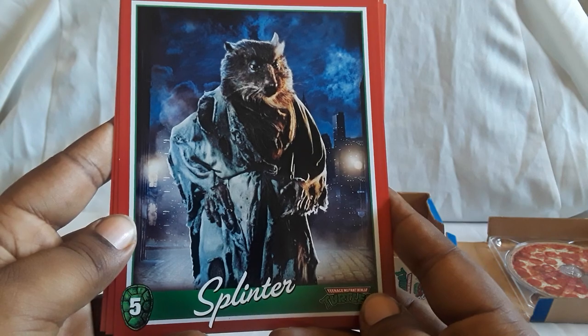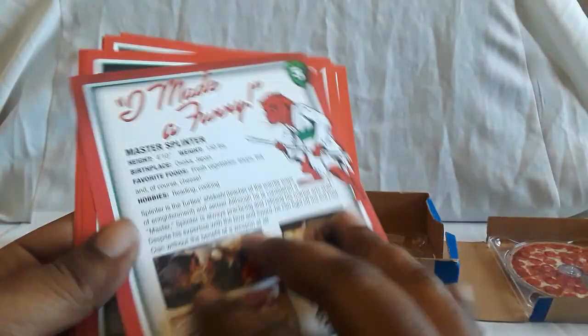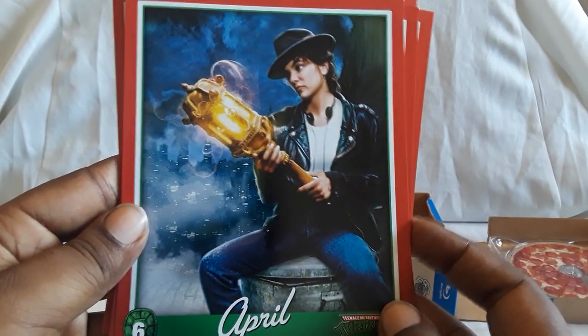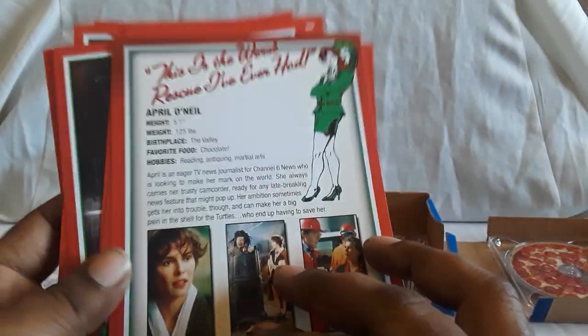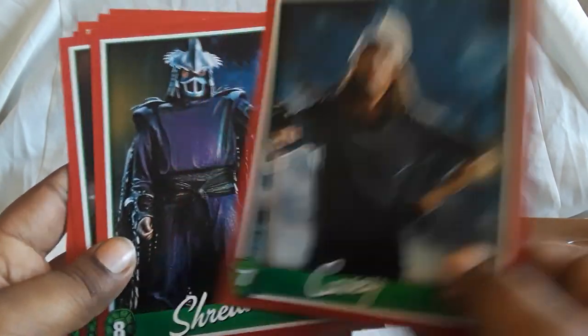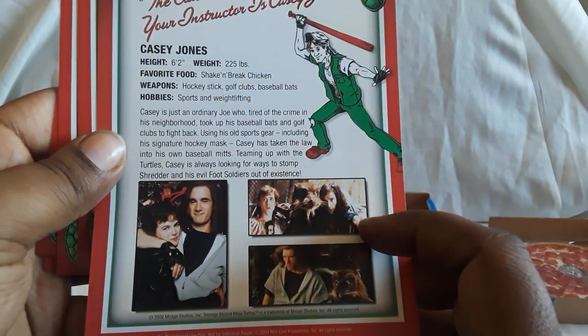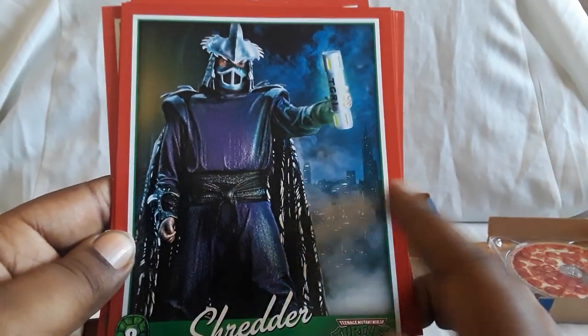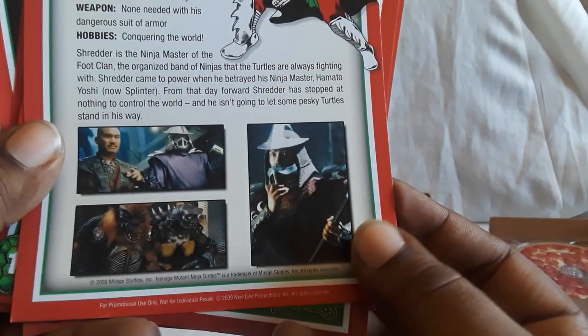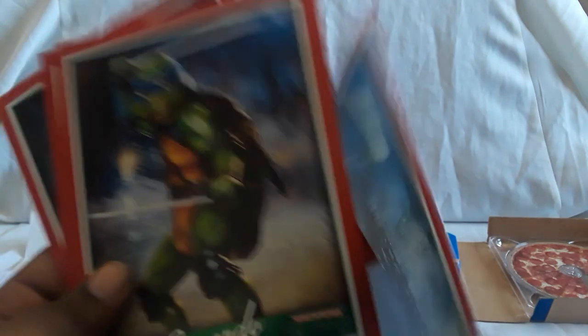You see Splinter, Leonardo, Rafael, Donatello, Michelangelo. There is April — that's her from the third film. And here is Casey — he was pretty cool, especially that actor. He's pretty funny, seen him in a bunch of stuff. And of course we have Shredder. Really good actor they got to play him, especially in that first film. He's good in the second as well. There he is — that's the scene when they're fighting on the rooftop. That was really good. So there are the character cards.